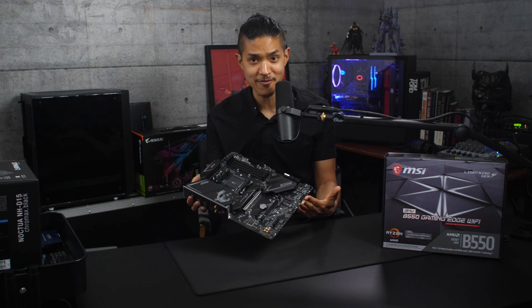For memory, we have 16GB of Crucial Ballistix DDR4 RAM at 3600MHz. You don't really need more than that for gaming or basic photo and video editing, and you could always add more later. And for primary storage, we have a 1TB NVMe SSD — these things are blazing fast. We've gone with the Western Digital SN850. We haven't chosen a secondary storage device, but just like with the RAM, you could always add more later.